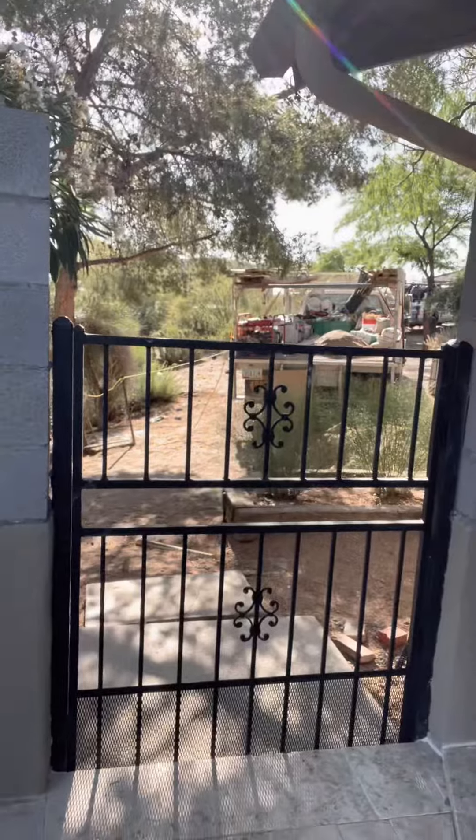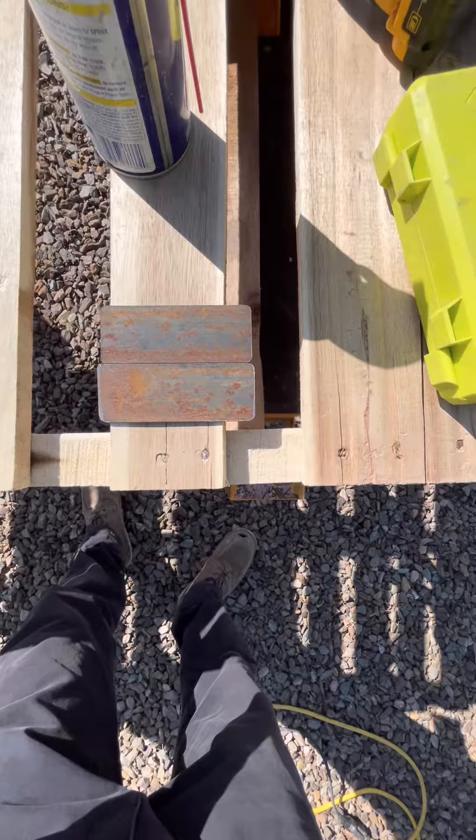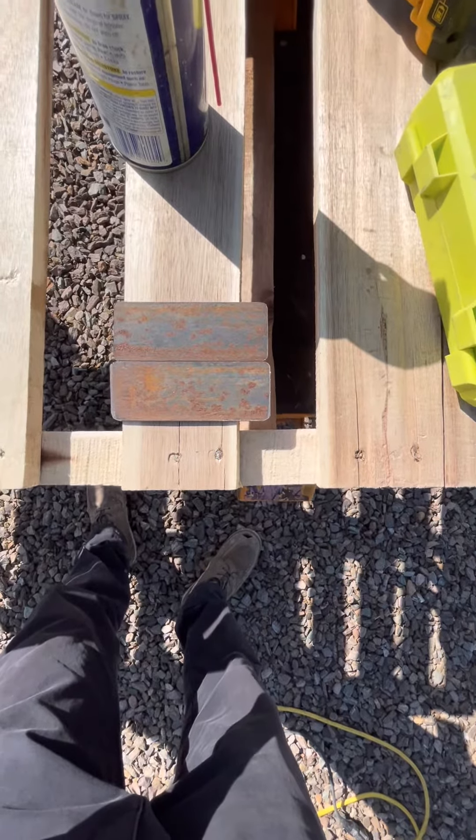Good morning, hope you're doing good. Today we are going to rework this existing gate to a wrought iron with wood slat, redwood. We're going to make some custom tabs and we are going to anchor the post extensions to the new CMU wall.